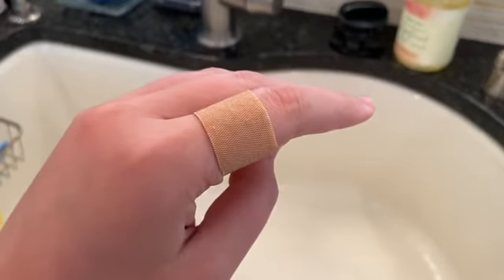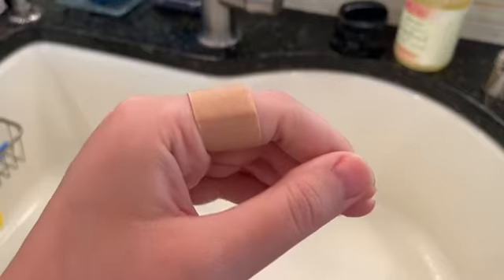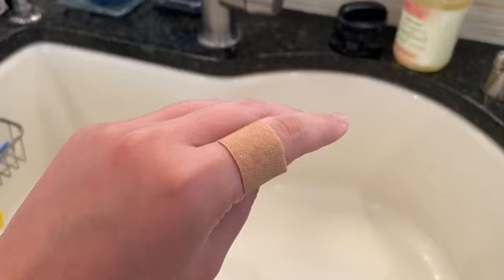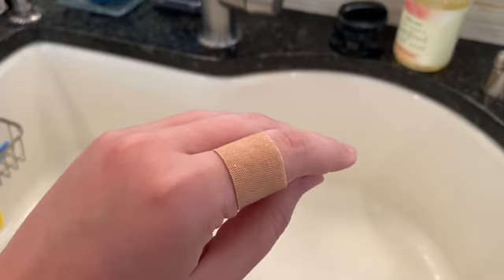Now please find a first aid kit in your house and practice taking care of a pretend cut. So the next time something like that happens, you know how to do it yourself. Good luck!